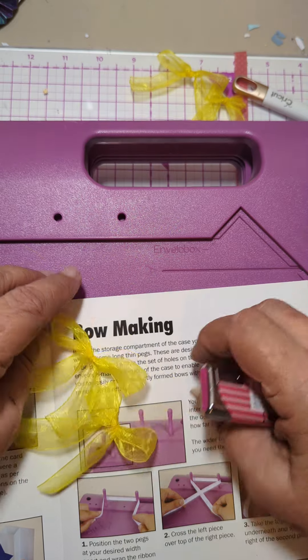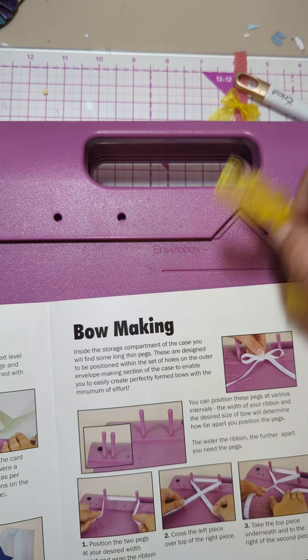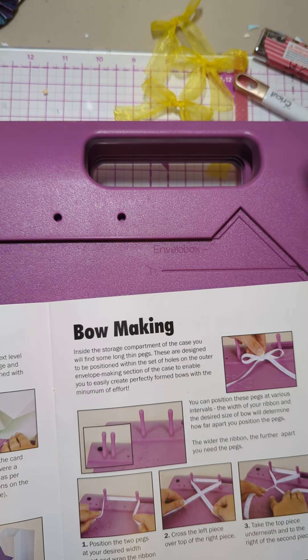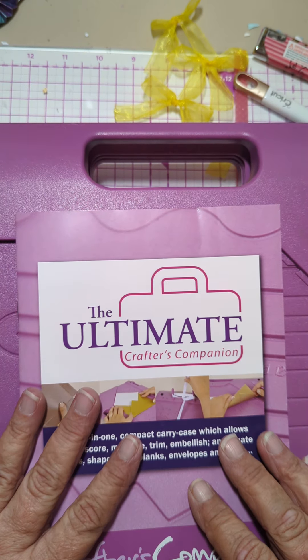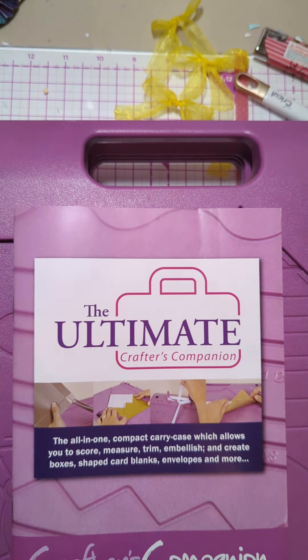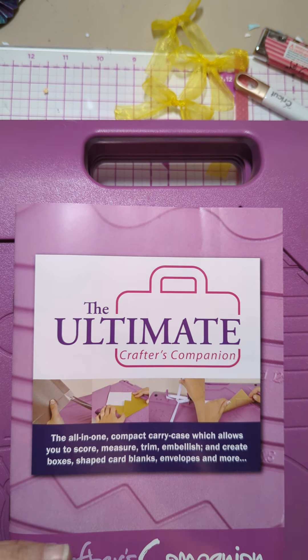So there we go — bows! I'm just going to make up a bunch of bows and keep them in one of my little drawers here, and then whenever I need a bow I can just reach in and grab it. If you like my videos, please hit the like and subscribe button. Thank you for joining me, and I hope you join me again. God bless.